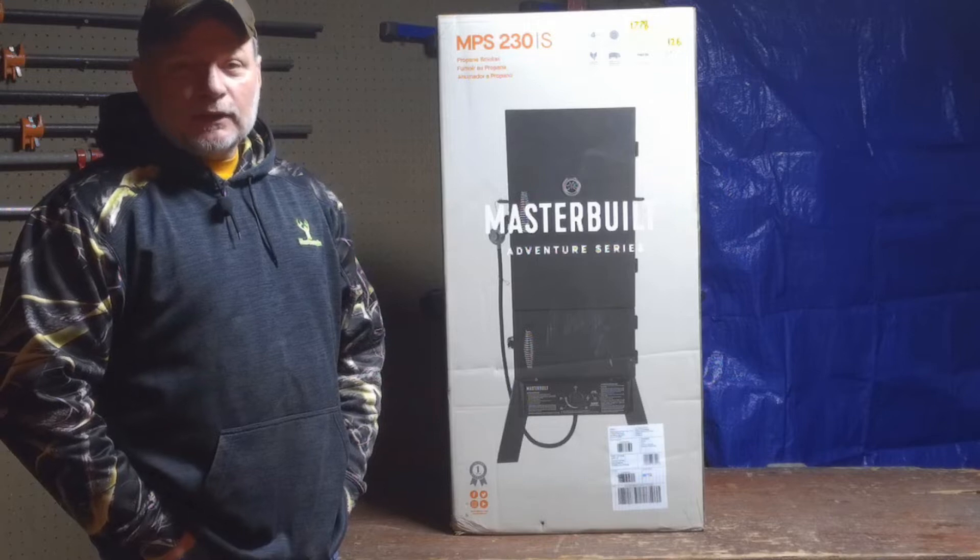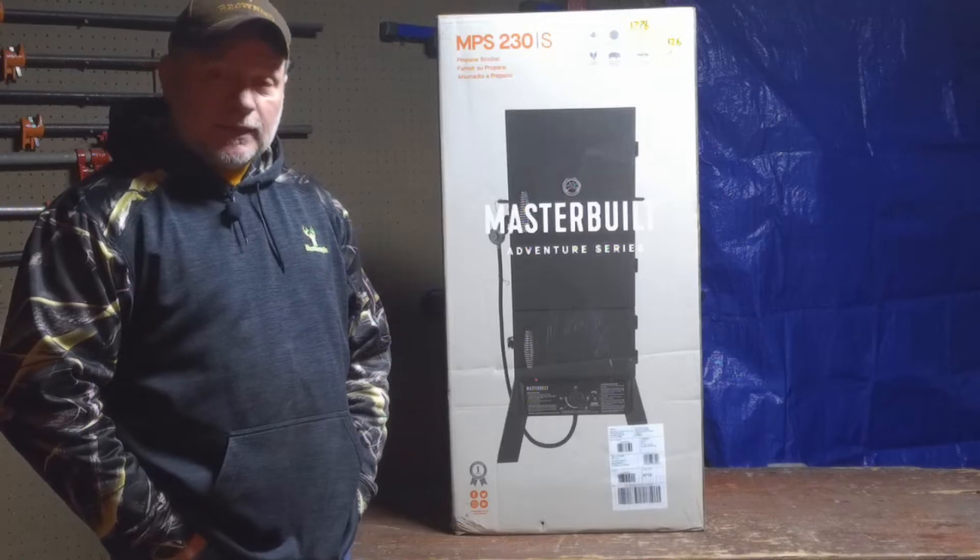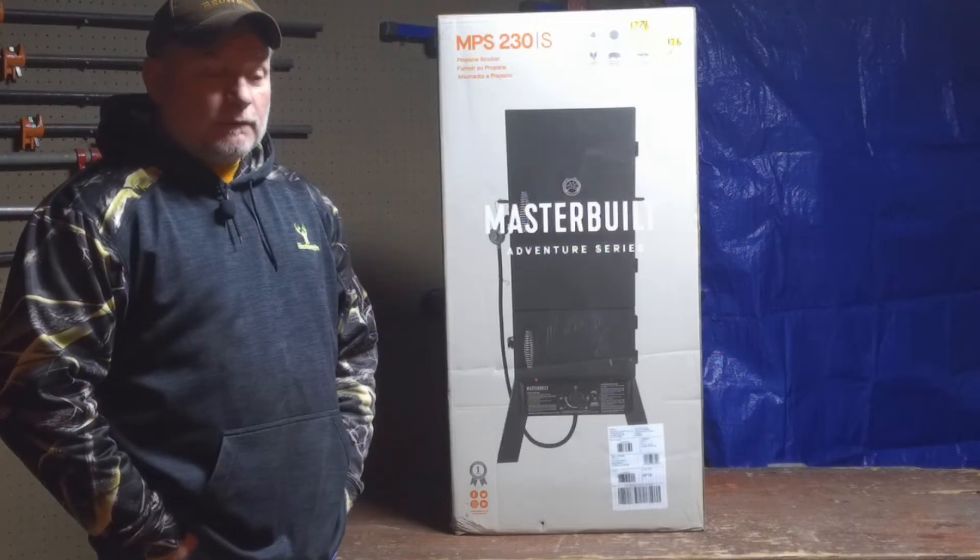I haven't done a video in a while, so I thought I'd bring you along as I unbox it, assemble it, and season it before I do my first cook in it.